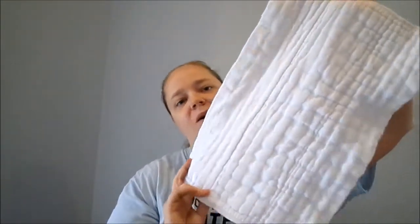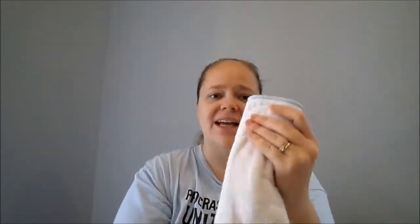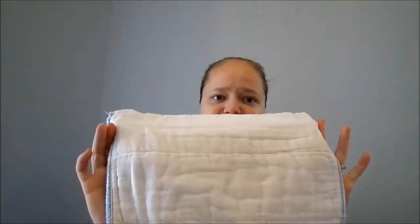Another type of absorbent core is a prefold — this is what our parents think of when they think of cloth diapering. Prefolds come in many different sizes; this is a newborn size and I think this is a size 3 or 4. With prefolds there is a thicker piece down the middle and then two smaller pieces on each side. I just pad-fold mine, which means folding them into thirds and using that inside a pocket or cover. There are several different folds you can use, and you can attach it with a Snappy, safety pins, or the newer Boingo, which holds it together without risking poking your baby.